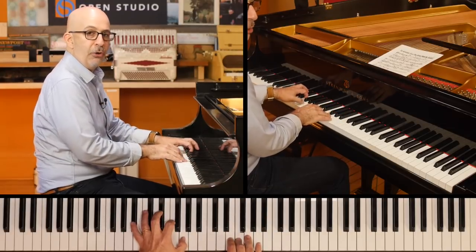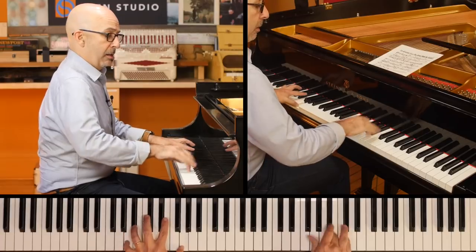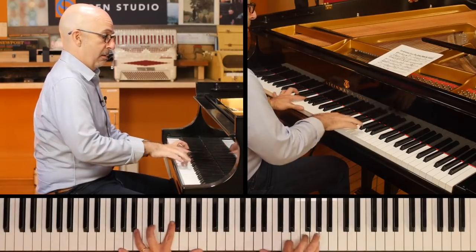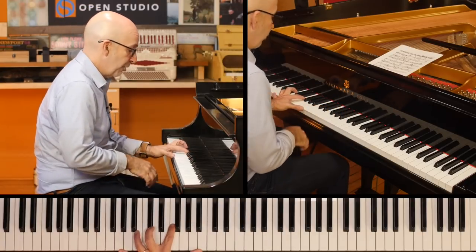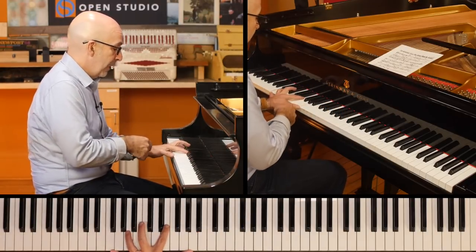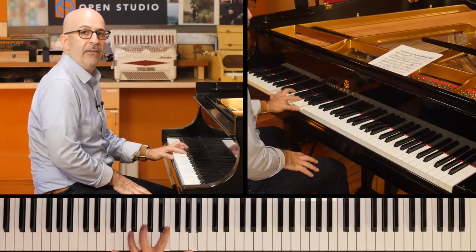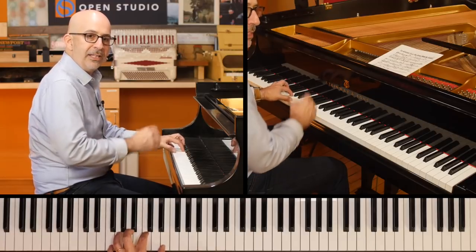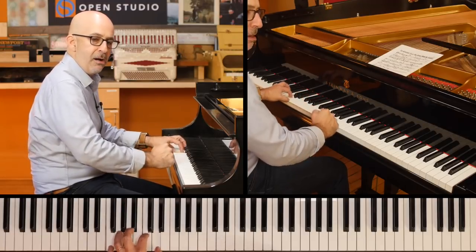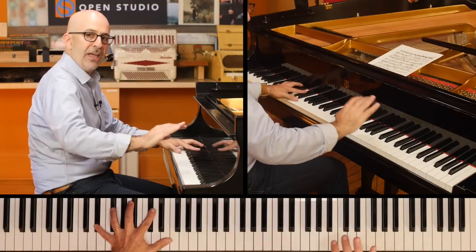The more solid you are, the more out of time you can get. But it all starts here. And you hear the articulation, the phrasing — it's got a little bit of weight. It's almost like that bass drum feathering.